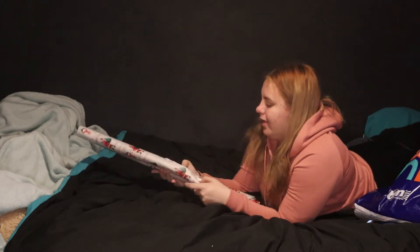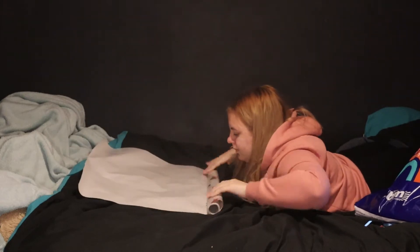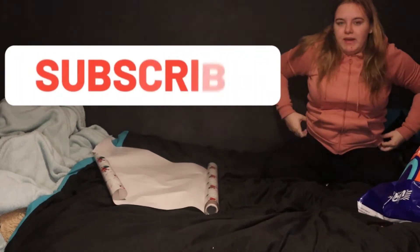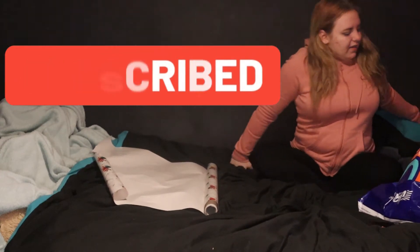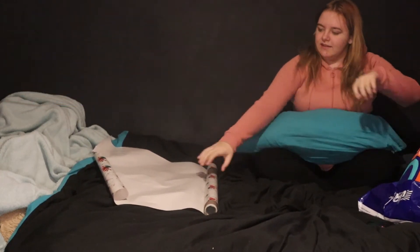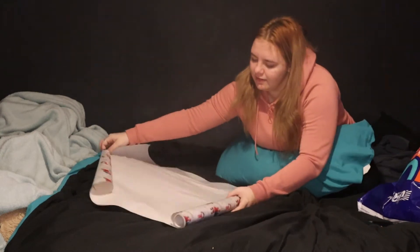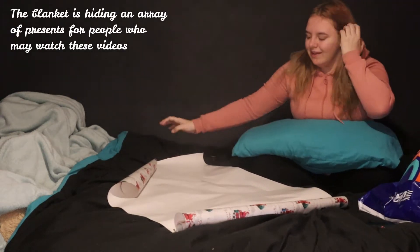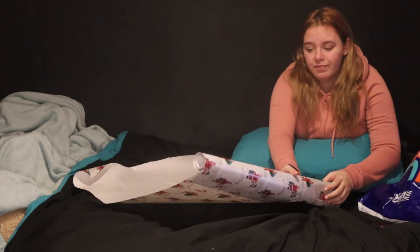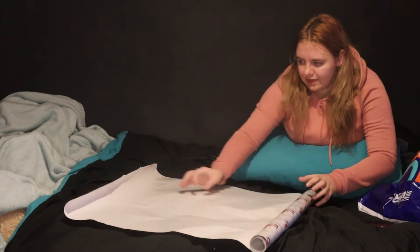Okay guys, so we're gonna whip out the wrapping paper. Lots of people are probably thinking, Sam, why the hell do you wrap on your bed? I don't know, I just do. I have a thing for wrapping with a pillow — it just supports my elbow because I have an agitated nerve in my arm, so yes.